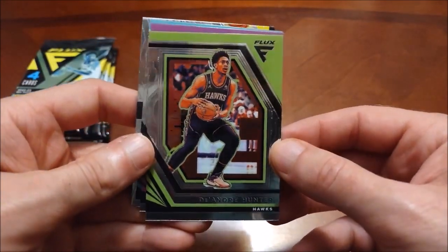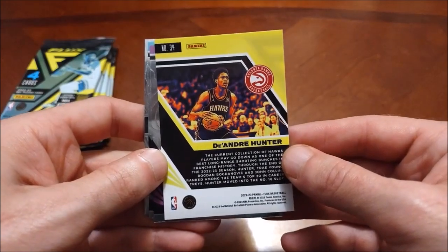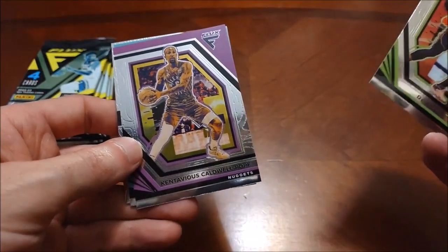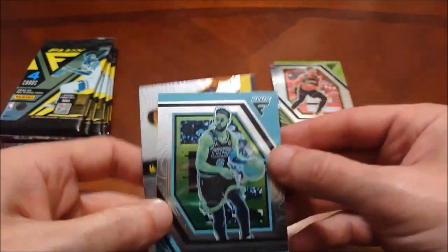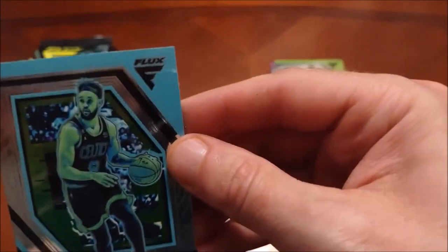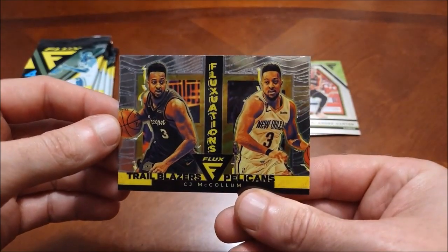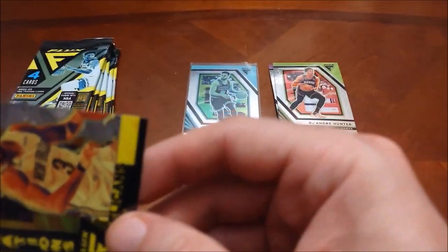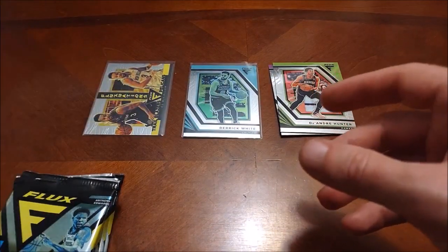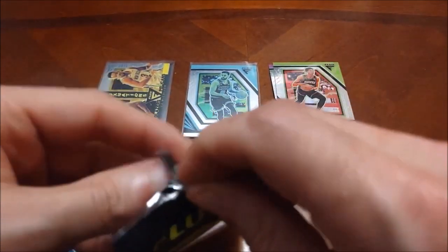Here we go — first look at this product and already it's looking kind of similar to last year, with some color changes on the base design. DeAndre Hunter begins as we check out the full design. Only four cards per pack — there's KCP, Derek White for the Celtics collection, so the very first pack comes through on that. Last card is an insert — Fluctuations — CJ McCollum. Reminds me of an old Hoops insert set, kind of like Trading Places, guys going from one team to another.